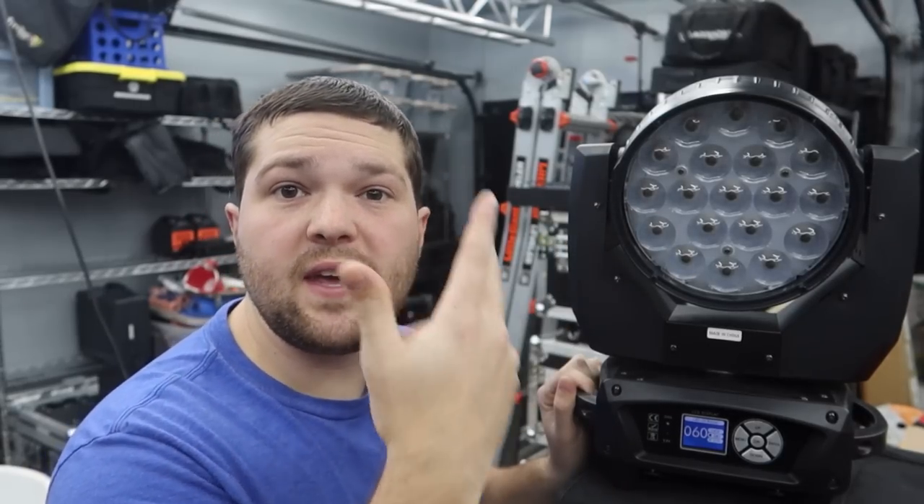Let me turn it into auto mode so you can see it spiral and move around. The zoom on this light goes all the way from a 60-degree wash down to a 10-degree beam. For reference, the spotlight we just looked at has a 15-degree beam angle — this wash light can actually get down to a tighter beam angle than the spot. It's truly the best of both worlds, being usable as a beam or a wash light. The only thing you don't have is gobos and prisms, but I personally think I'm going to like this light more and more than our spotlights over the next few months.